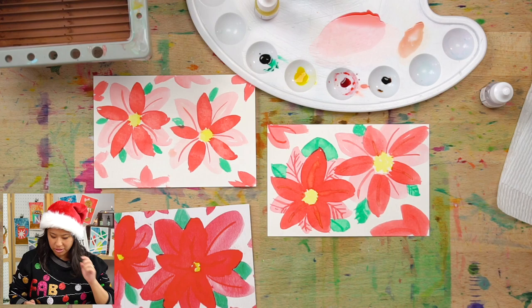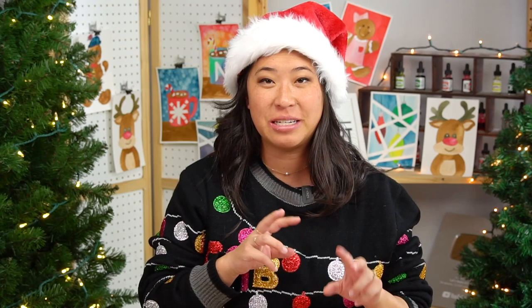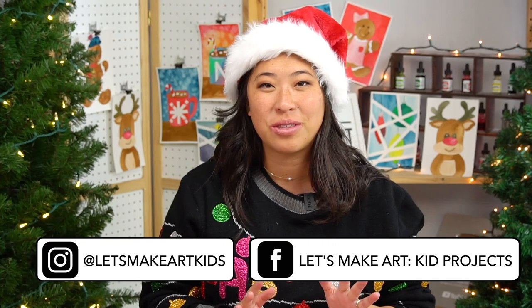Each of these is a little bit different and unique in its own way — that's the beautiful thing about painting. Each of ours is going to look unique, just like you and me. Don't forget to ask a grown-up for the address of who you want to send this to, write a little note on the back — 'thinking of you,' 'happy holidays,' or 'I miss you' — then put it in the mail for a fun surprise. Thank you for painting with me! Share your poinsettia with us on our Facebook group 'Let's Make Art Kids Projects' or on Instagram. Always remember: you're brave, kind, and so creative. See you next time!